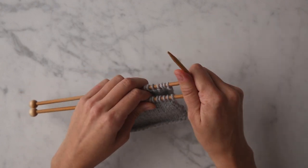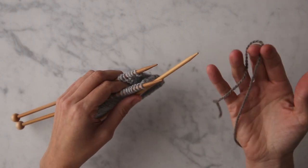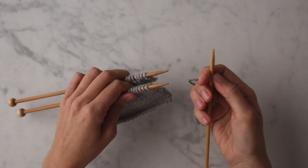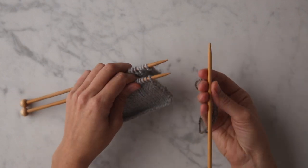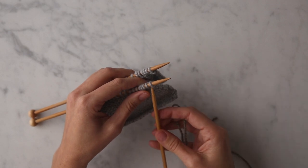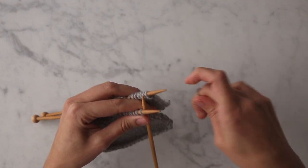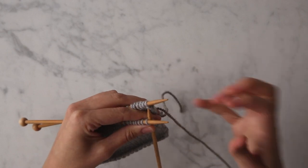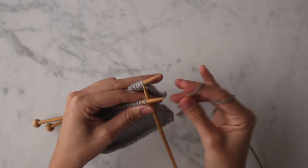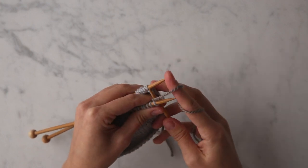I also need working yarn — I'm going to be working in a contrast color just for demonstration purposes. The first thing I'm going to do is take the tip of my third needle and insert it knitwise into the first stitch on the front needle. Then I'll wrap my working yarn around that needle just as I would to knit any normal stitch.